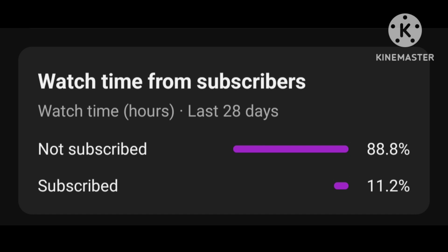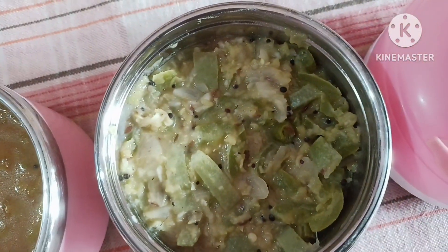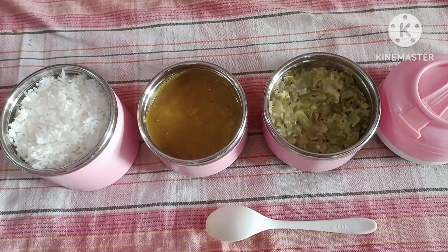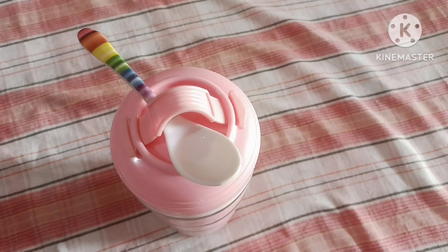If you have a lunch pack with white rice and gravy, you can eat a lunch box. Have a nice day!